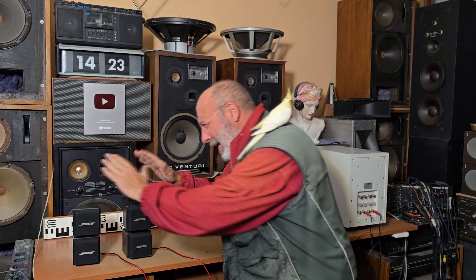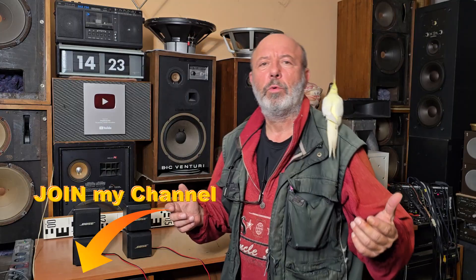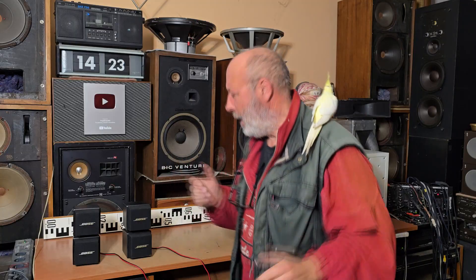Welcome to our YouTube channel! So dear friends, this is the next case when I must buy it — and why? I will explain it in this video. But first, I would like to thank you for watching our videos, thank you for subscribing to our YouTube channel. And if you like our videos and would like to support our channel, you can also join our channel.